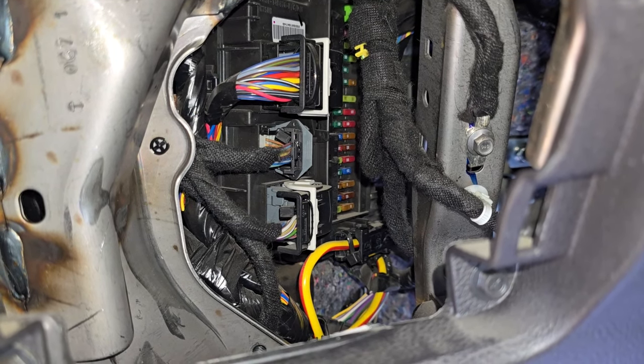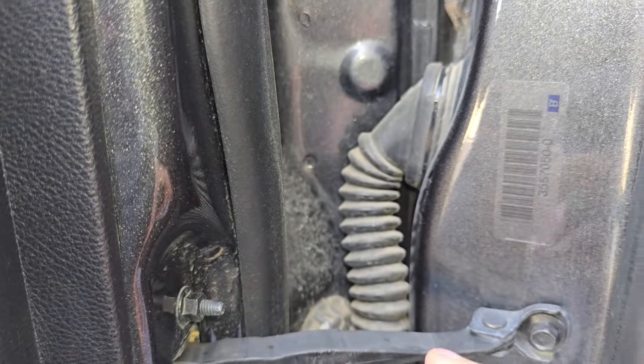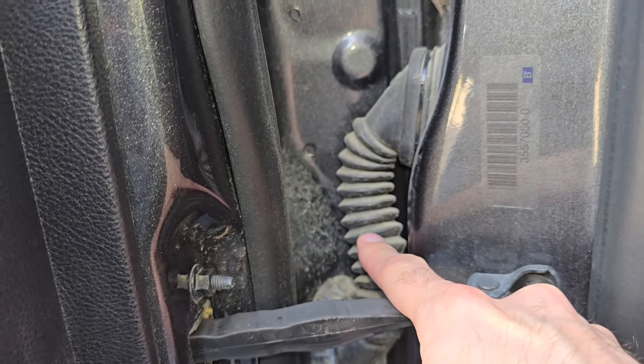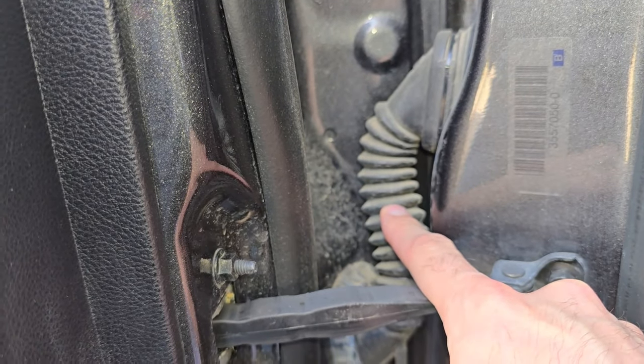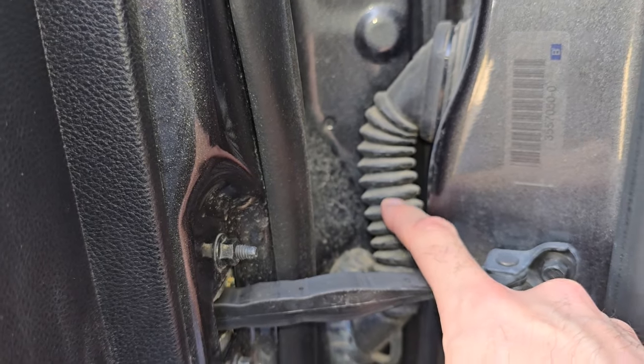In case these fuses are good, the first thing you want to do is test the power mirror switch, and then you want to inspect the wiring behind the rubber sleeve on the front doors. Quite often, just from opening and closing the doors, these wires will get damaged and that can cause all sorts of problems.